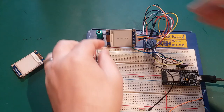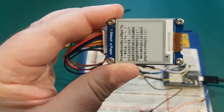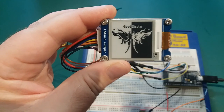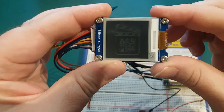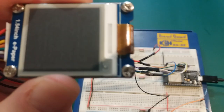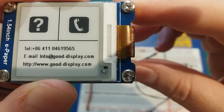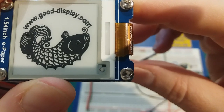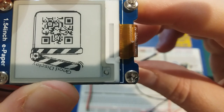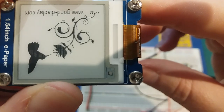Powering up, clearing the screen — it's upside down. You can see it's very, very clear, almost paper-like, which is the intention. The demo shows rotation — being able to display on any part of the screen in any orientation. It goes through several demo screens.